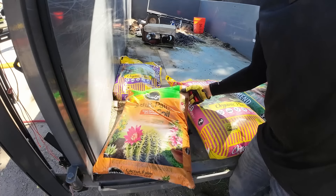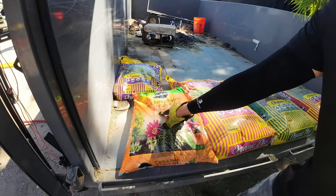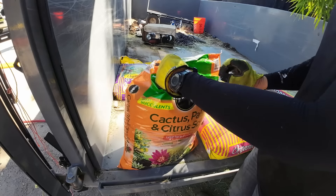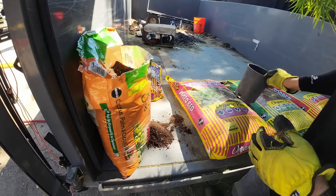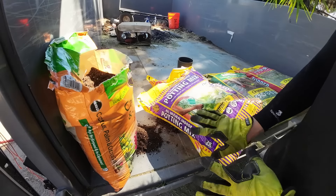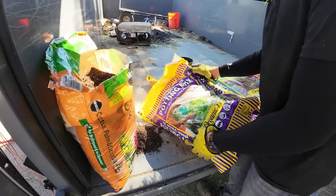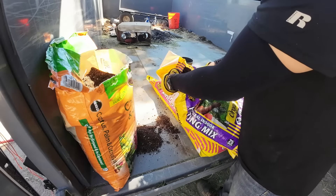Let's open up the first one - cactus, palm and citrus soil. It doesn't say potting mix, but it actually says it's great for in-ground and in containers. So they didn't call it potting mix, but it's good for container plants. Let's dump it and take a look. This next one says it's a potting mix - all natural indoor, just for indoor plants. What happens if you use it outside? We're going to talk about that.